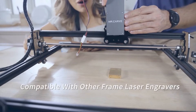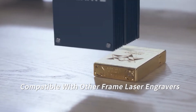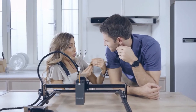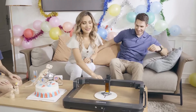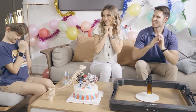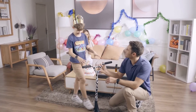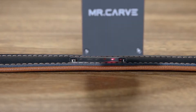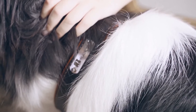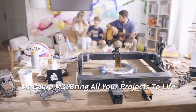MrCarve's swappable laser heads can also be used as alternatives to traditional frame engraving machines. They can readily engrave on all metals and a variety of materials. MistCarve M3 — make all your creativity come true.